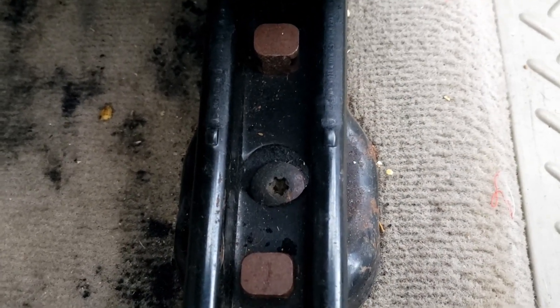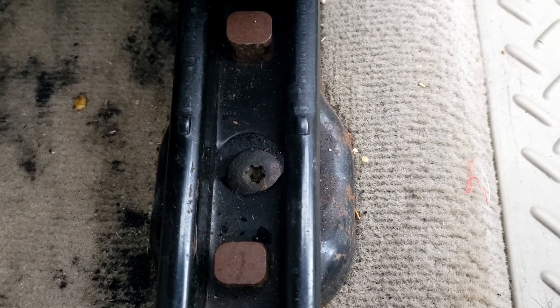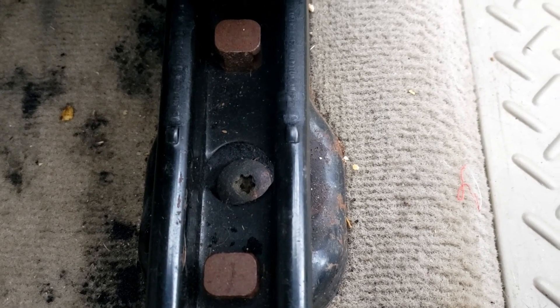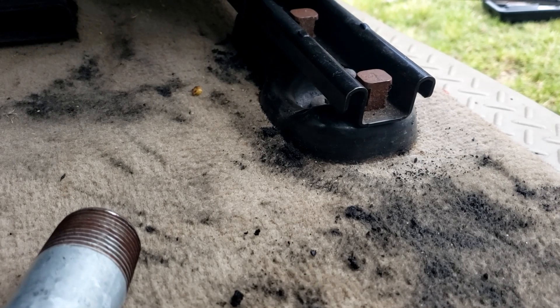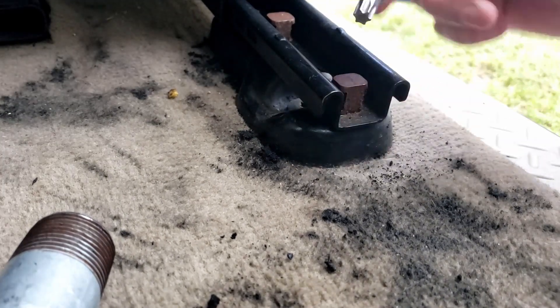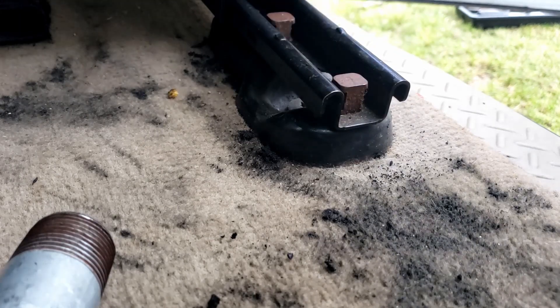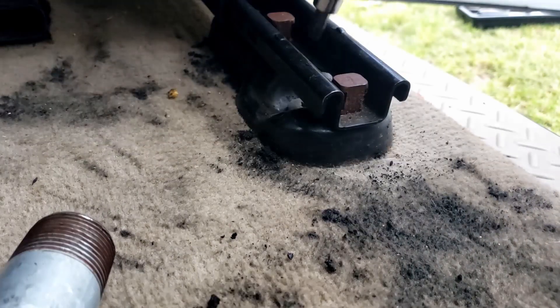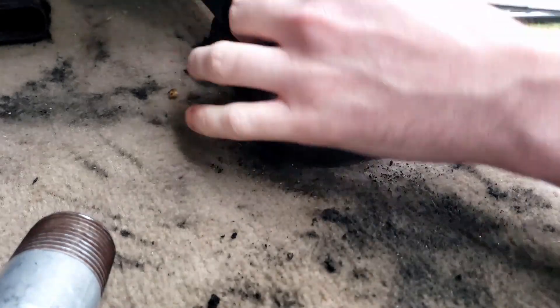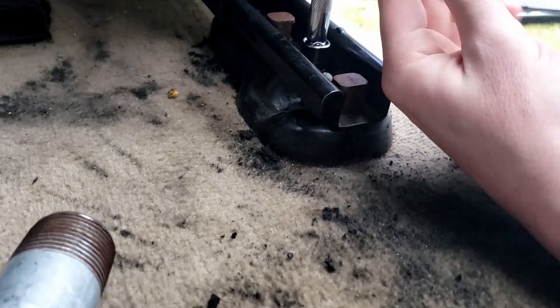I slid the seat all the way forward and found a Torx bolt here — it looks to be about a T45 or T50. I'm going to set you guys down here so I can use both hands. This is a T50 Torx ratchet — let's try that first. The T50 is a perfect fit. I'm going to put a little extension on my ratchet just so I have a little more room to work and it's easier to get in there. And it's good and tight as expected.